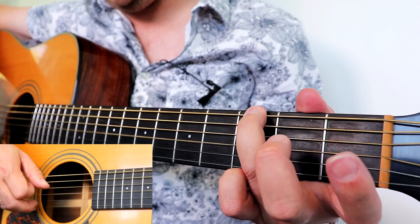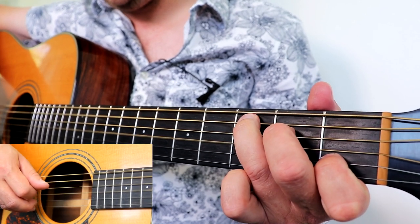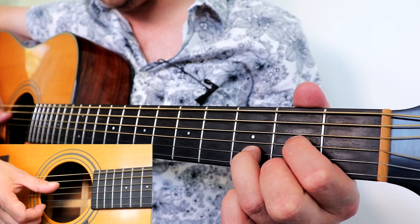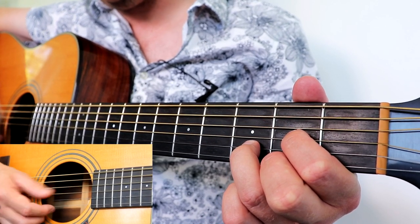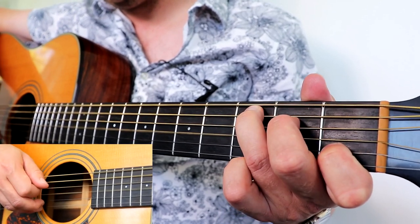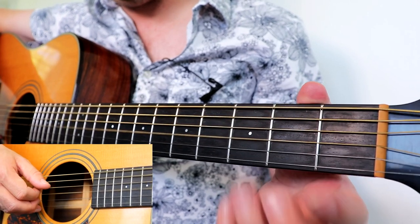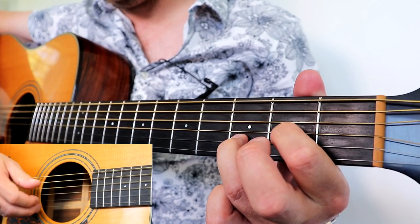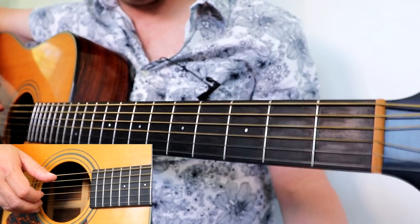We then repeat that in bar three: G again, A minor, C. This time we're going to take our D and strum it with the side of the thumb — just strum the D, G, and B strings downward. Then play open G by lifting up your D chord.